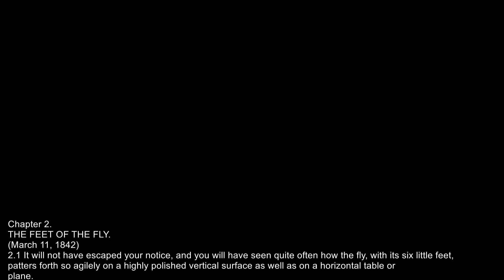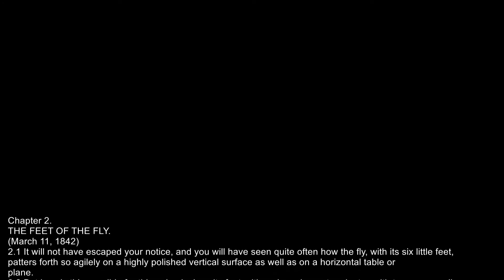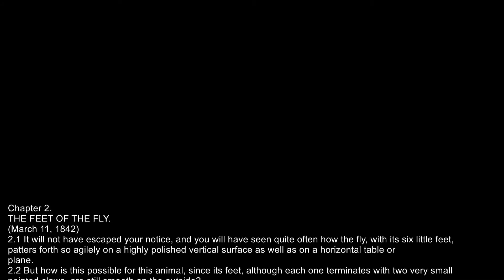But how is this possible for this animal, since its feet, although each one terminates with two very small pointed claws, are still smooth on the outside?